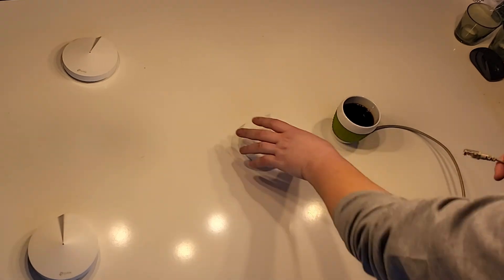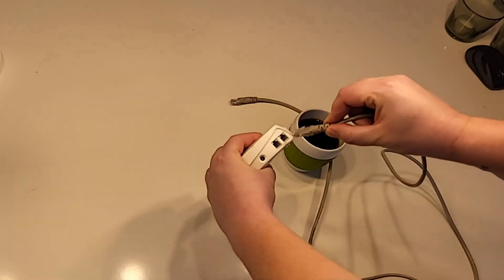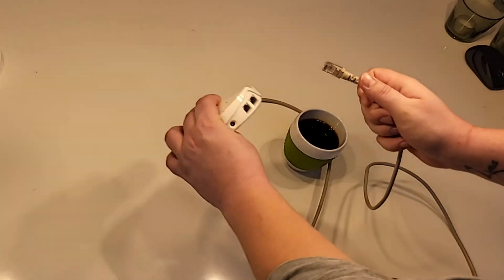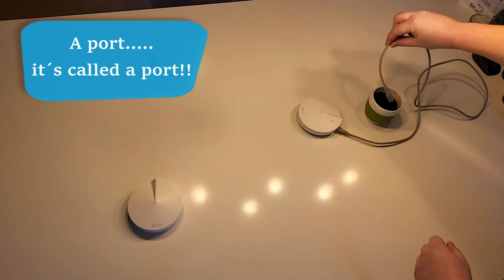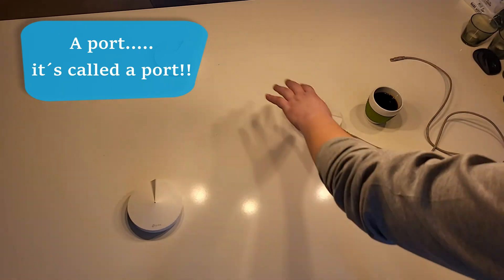Usually you would connect your main router — it doesn't matter which port you use — and then you plug this into your internet. Then you have wireless access to the nodes. Now let's go have a look at my router. So I'm going into — I have a fiber connection and I have this box. It doesn't matter; you still have your fiber or internet connection coming in here into this box or router, and then you have this cable jack that you plug into the main node in your Mesh Wi-Fi.